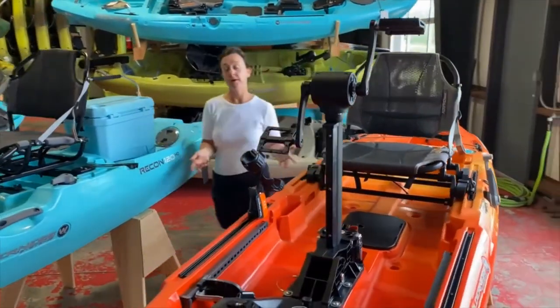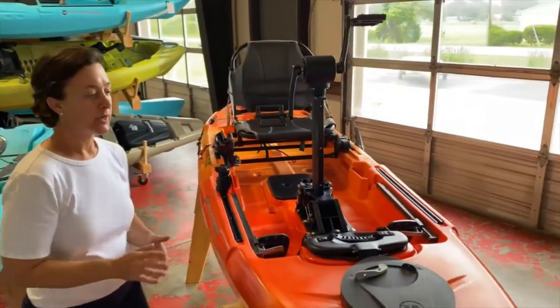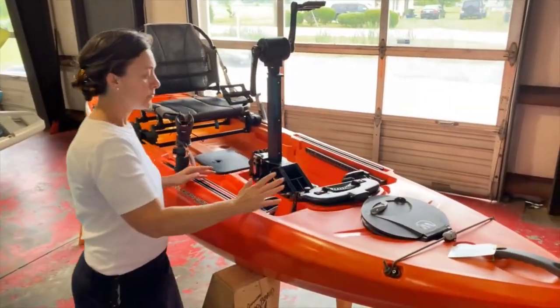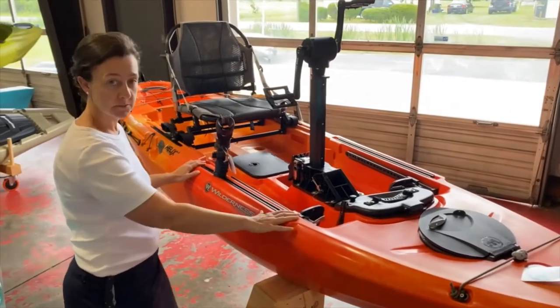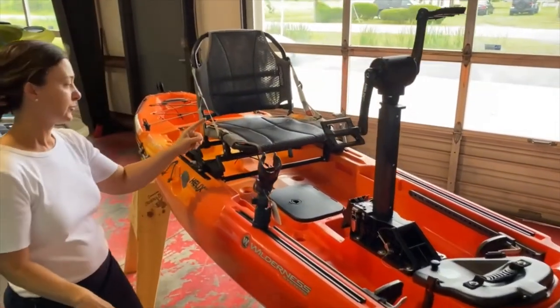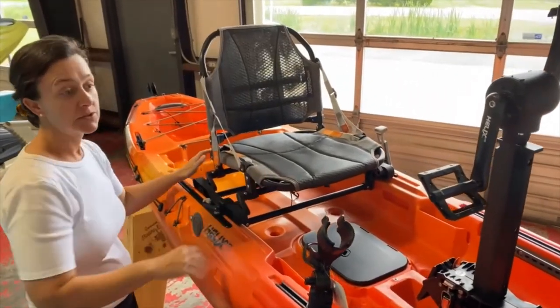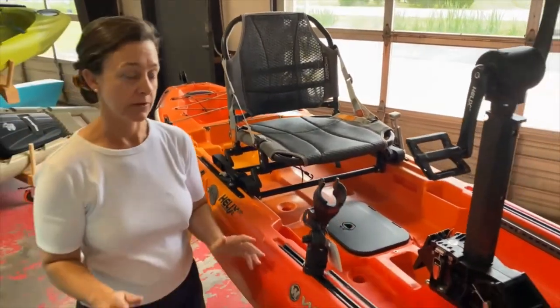For a price difference of about $450, you get a boat that has more options for propulsion, more options for deck customization, a slightly improved rudder steering, and a much improved seat. So it is really $450 well spent.